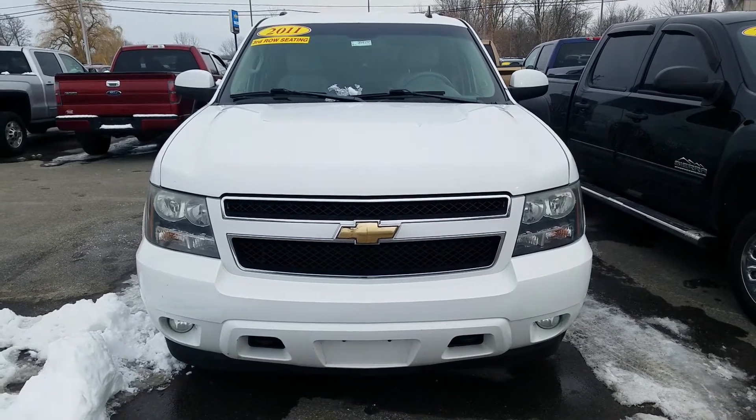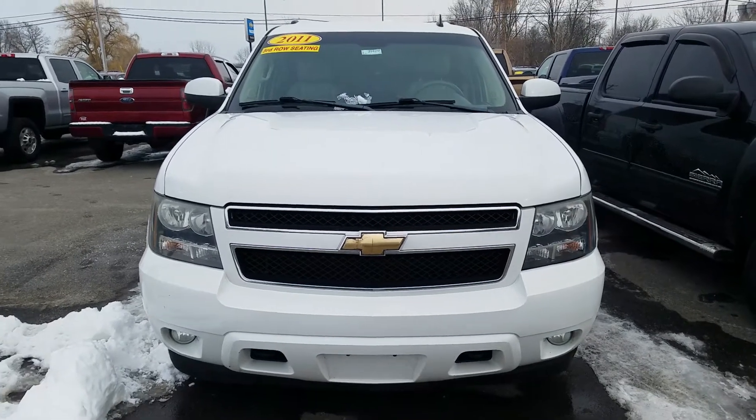Hey, this is Cade from Shave Chevrolet here to show you the video. It's a 2011 Chevy Suburban LT.